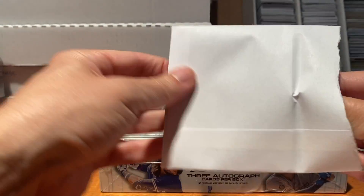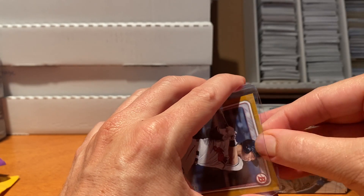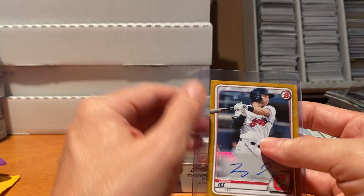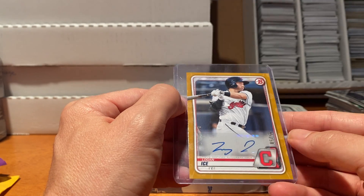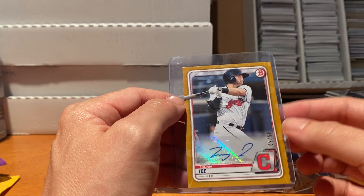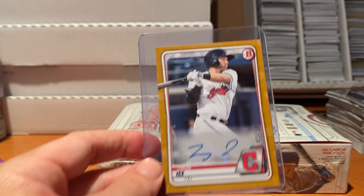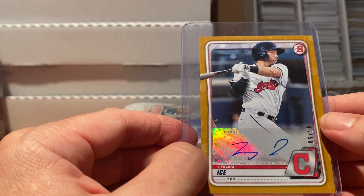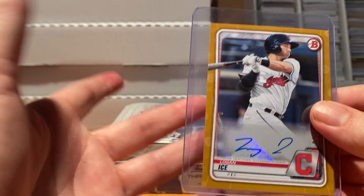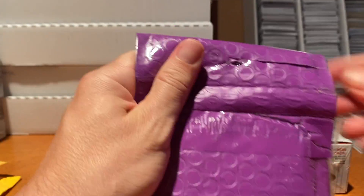They used a pretty white envelope for just one card - a lot of effort. No penny sleeve, just the card itself. The card is in decent condition - Logan Ice, 2020 Bowman. What I'm trying to do on eBay is buy really cheap autographs and short prints. Logan Ice is an Indians prospect. It was super cheap, maybe two or three bucks. It's an autograph but not his first Bowman, so nothing too exciting - just a decent autograph of a prospect that could one day pay off.